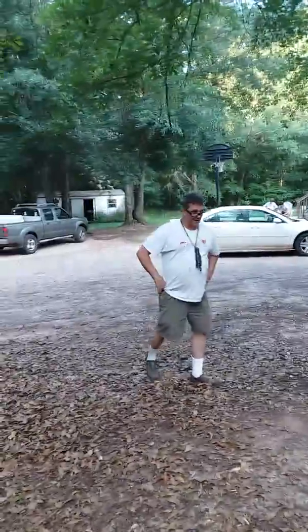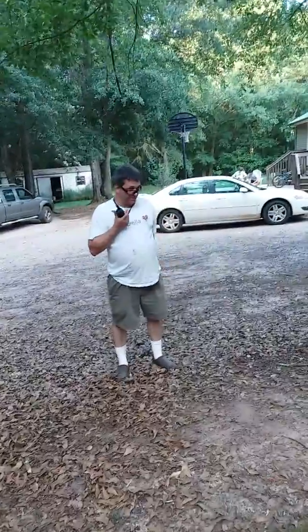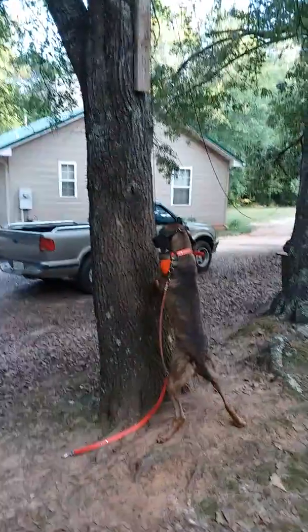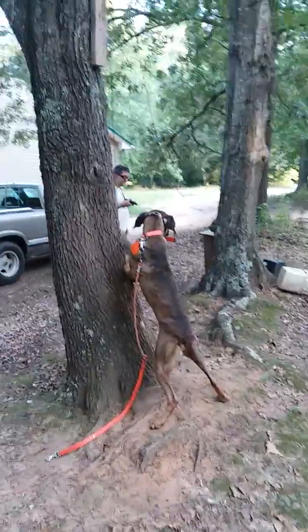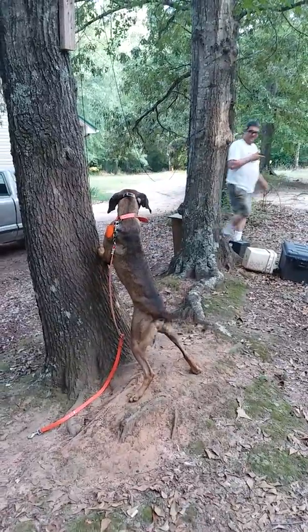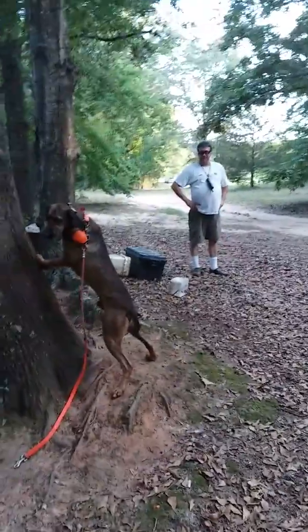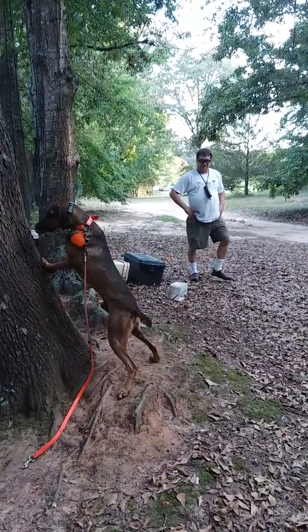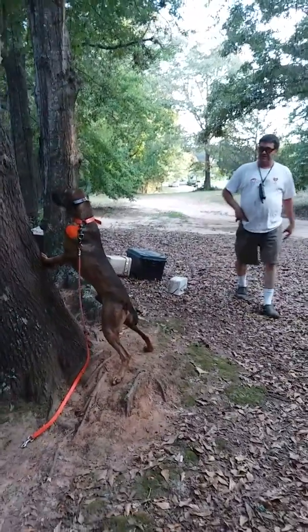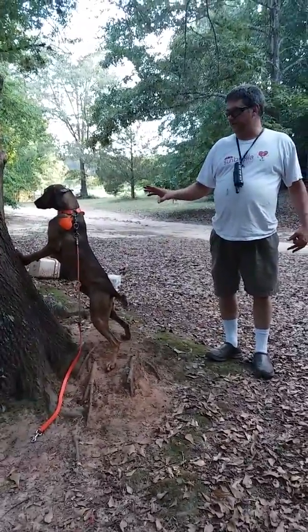All I'm doing is waiting for him to come back off the tree. When he comes back off the tree, I'll hit the button at the same time and go put him back up on the tree. Right now he doesn't look like he's going to come off. It may not come back off, but I'll sit here and mess with him until he wants to come off the tree.